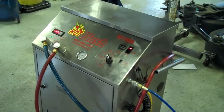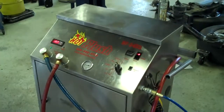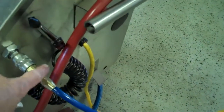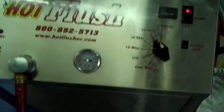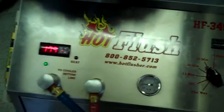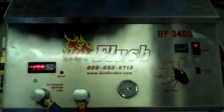Okay, this is our hot flush machine. It's not hooked up to your car right now, but this is just an example to show you how it works. As you can see on the side here, the hot flush machine is hooked up to shop air pressure that runs over there to the lift, and then these hoses are hooked to the vehicle.